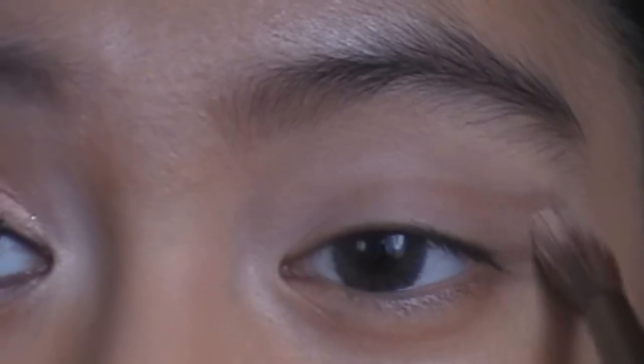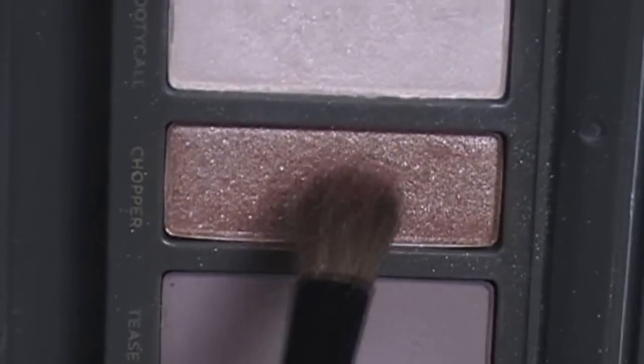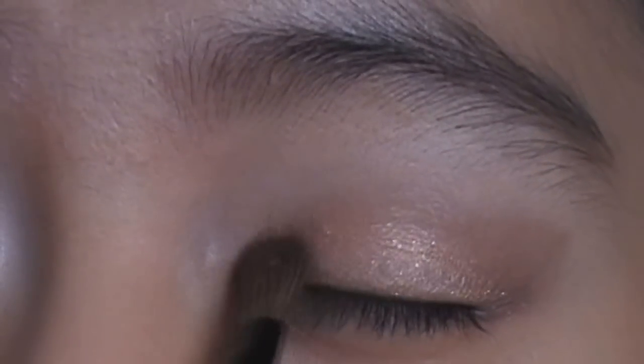After getting that shape, just blend the color in. Now we're going to apply our base color, which is chopper — it's a champagne pinky-peach color. I'm getting that with my soft eyeshadow brush and putting it all over the lid, not passing the crease. Just pack that on.